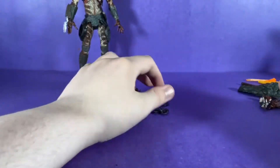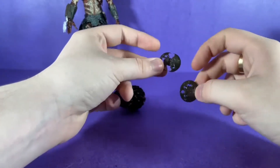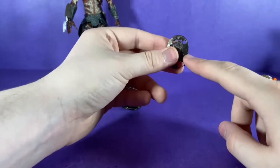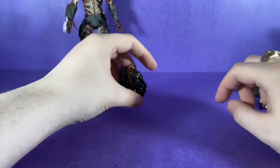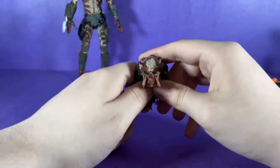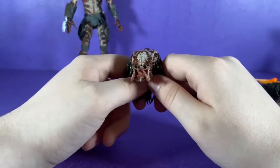He comes with these discs — one is closed and one is open. I do not know what these are called, so if you know, please leave a comment and tell me. And finally, the predator's unmasked head, which I really like — it's my favorite head that he comes with.